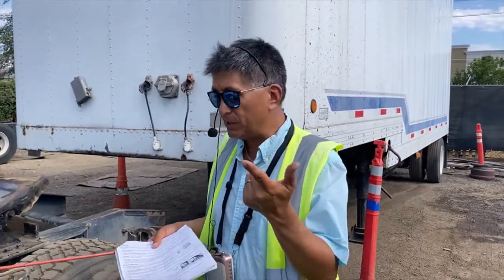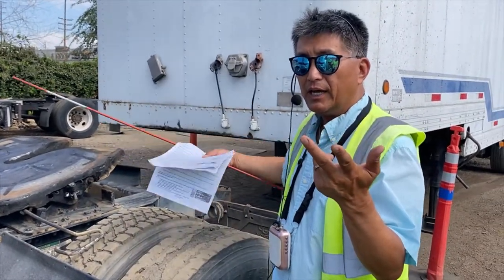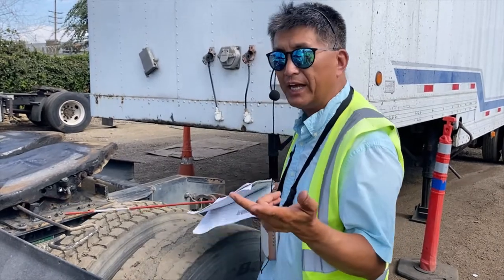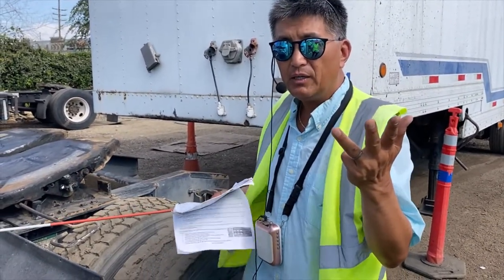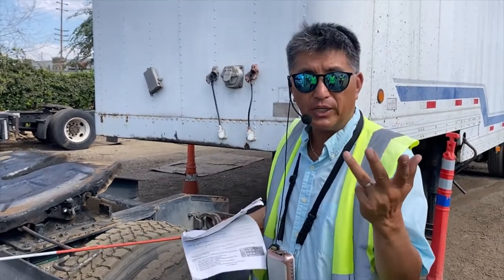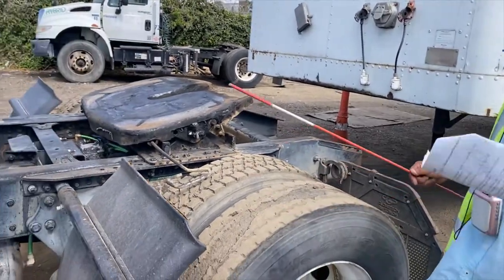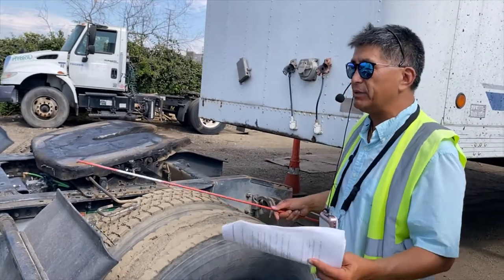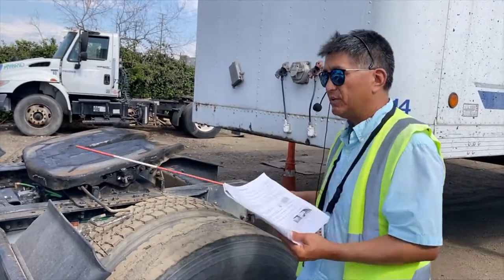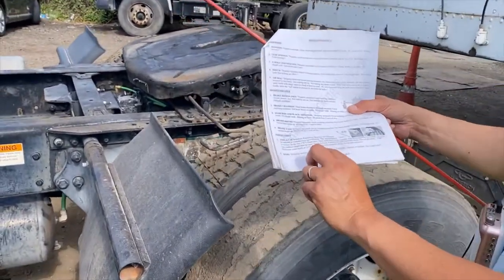Remember the SSBW mnemonic: first S is steering, second S is suspension — which we just covered — then B for brakes — just completed — and last is W for wheels. Now we're going to talk about the tires.